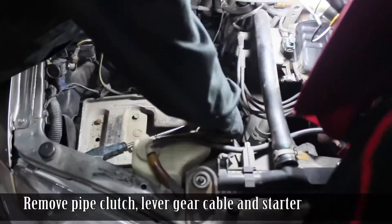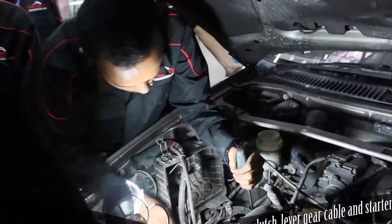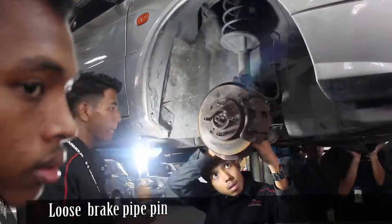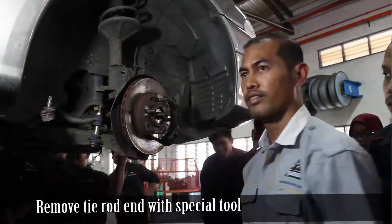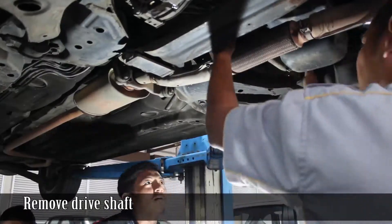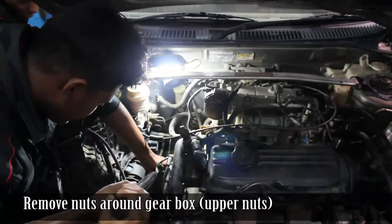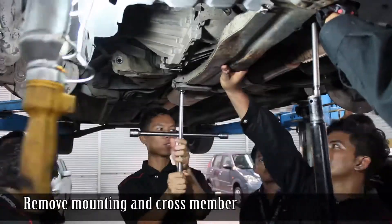Remove pipe, clutch lever, gear cable, and starter. Drain gear oil, loosen brake pipe pin, remove tie rod end with special tool. Remove drive shaft, remove speedometer cable, remove nuts around gear box upper nuts, remove mounting and cross member.